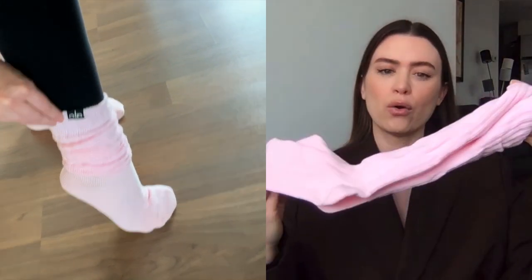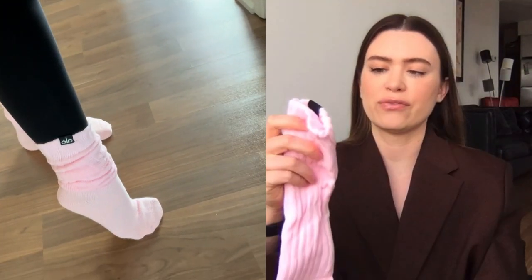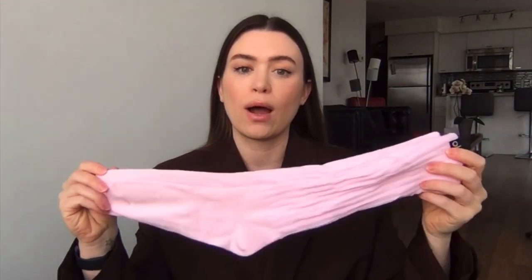The Alo scrunch socks are great for putting over your leggings — a really nice fluffy, scrunchy sock, like the perfect sock from the 80s or 90s. Even if you have a thicker leg, they're very stretchy and scrunch down really nicely. I got the pink version since the white was sold out, but they do come in other colors.